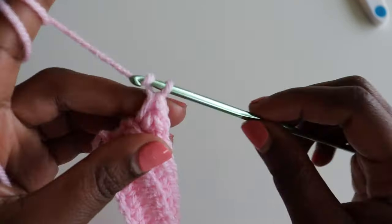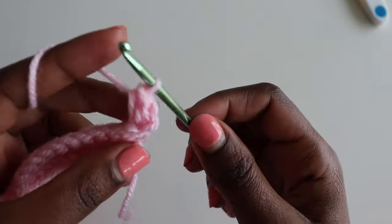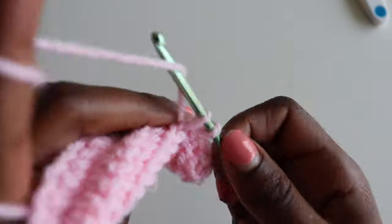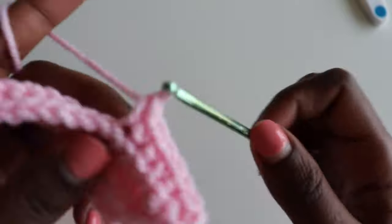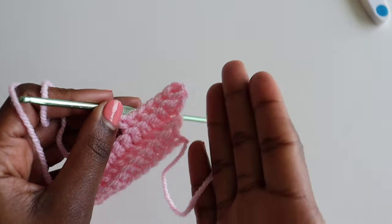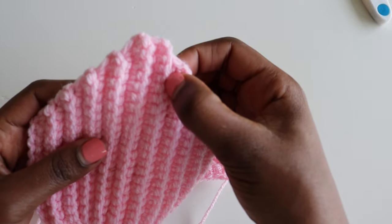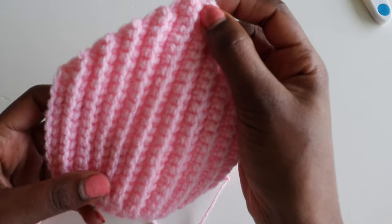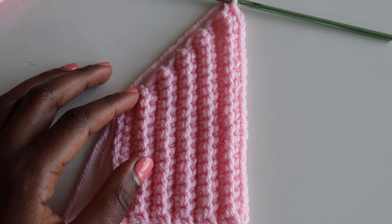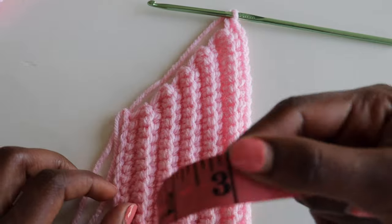Now for row four it will be 15, so in that very first stitch make two single crochets — that's your increase — then go on inserting one single crochet in each stitch going downwards. Basically this is our pattern: increasing at the top, keeping the bottom flat. Continue this until you have a total of 11 rows. The bra cup total is 22 rows. If you're making a size small make it 24, medium is 30, and large is 34.